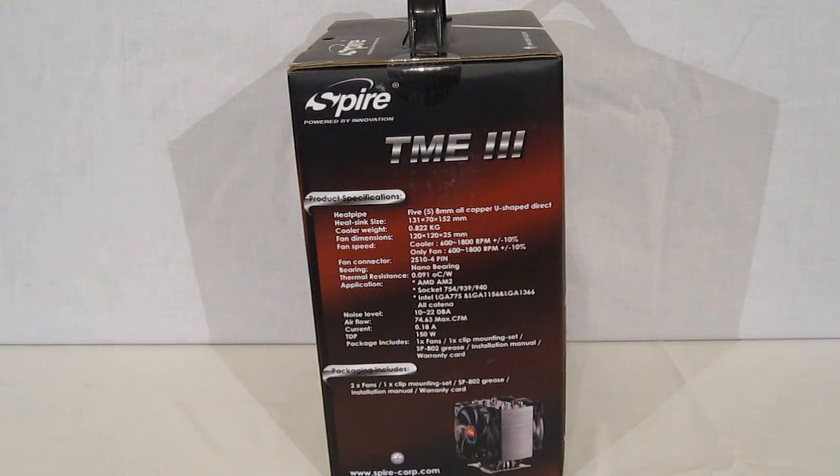Swinging around the side of the box, we get the full specification chart. The height is only 152 millimeters, so it's going to fit into just about any mid or full tower case with room to spare. That's really a good height — we're used to seeing 160 millimeters or better in a full-size tower cooler using 120-millimeter fans. The cooler weight is 822 grams. Typically with dual towers we're seeing 1250 to 1300 grams and up, and most dual-fan coolers come in well over 1000 grams, so 822 grams is not bad at all.